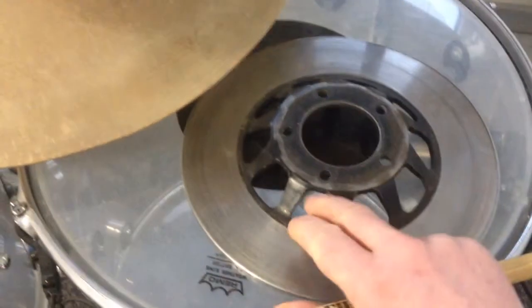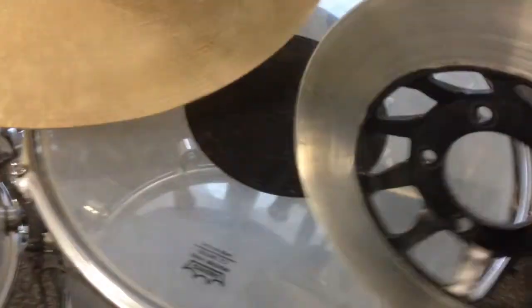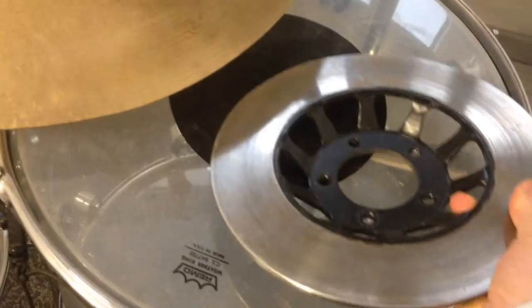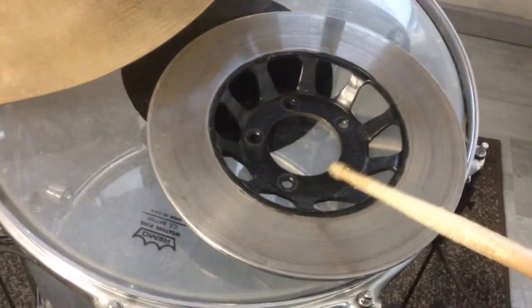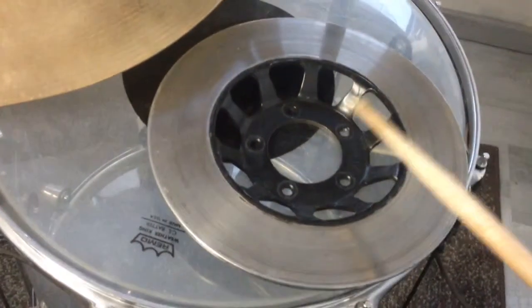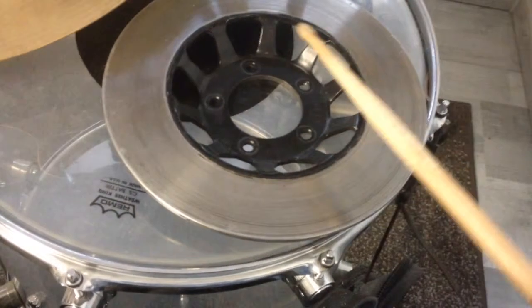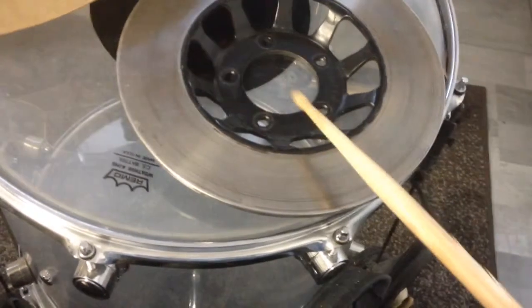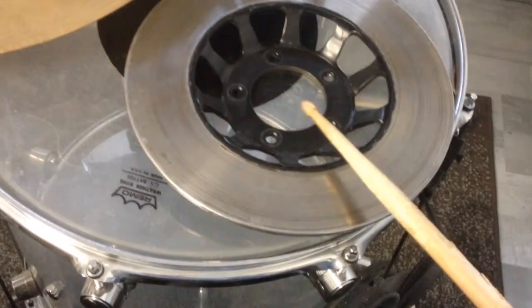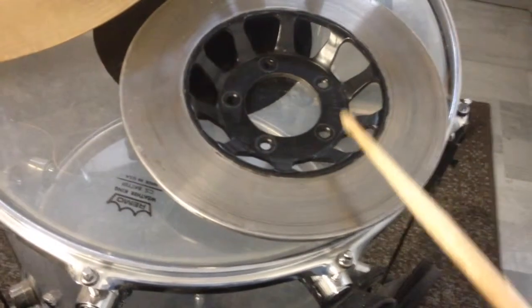Now when I turn that 180 degrees I have two more playing surfaces, which are the inner side of the basket and the edge. Here I can change the stick position wonderfully and get different sounds out of it. Let me demonstrate that.